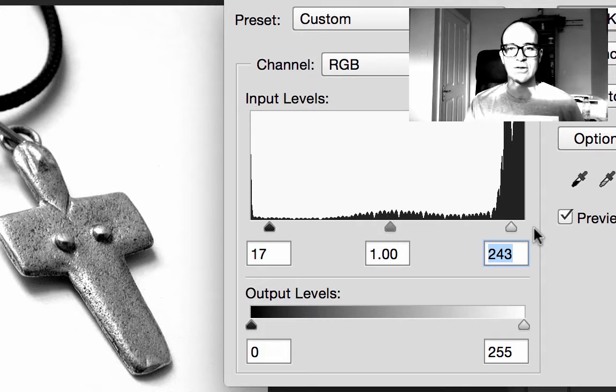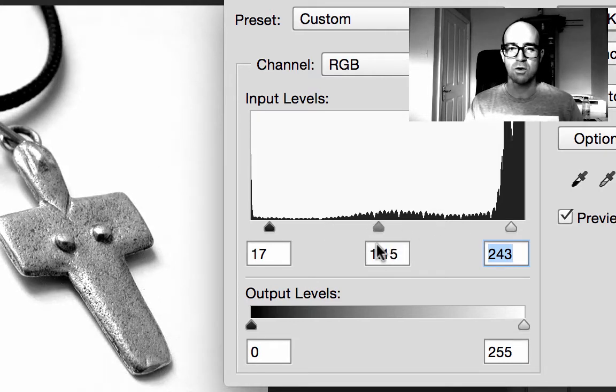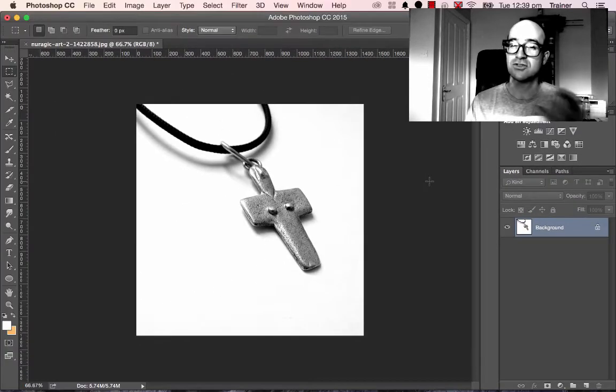Now there's a gray slider in the middle. These end sliders tuck in a bit depending on your image. This gray slider is really up to you — sometimes it can go right, sometimes it can go left. It really depends on what you want your image to do: make it a little darker, a little whiter. So wiggle around and find where you like it, then click OK. That gets the whites nice and strong and the blacks nice and strong — that's called Levels.